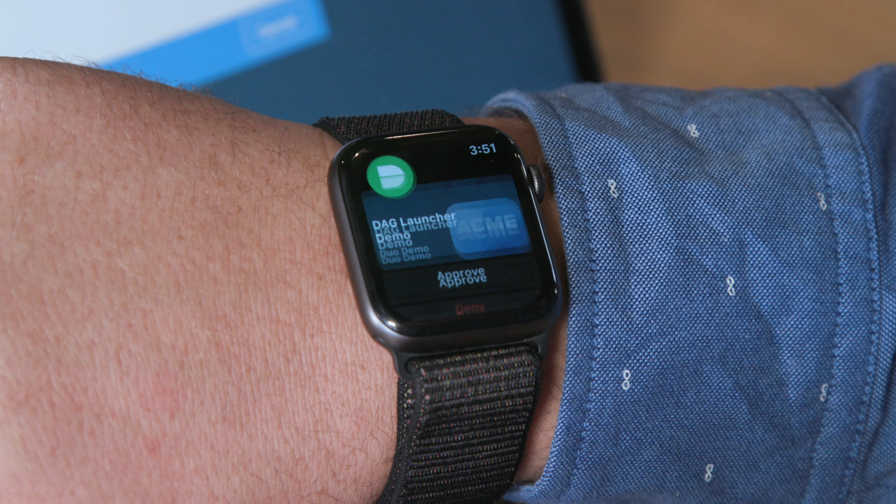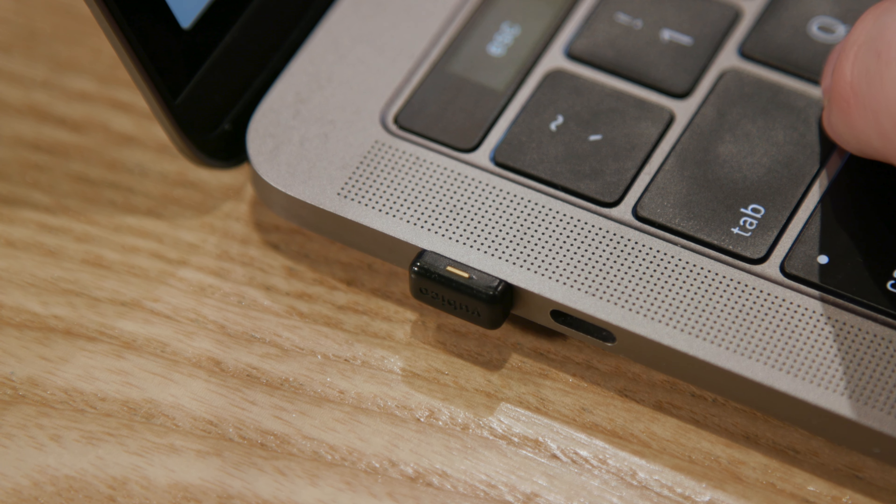For even quicker authentication, it'll work with Apple Watch or U2F tokens, like YubiKeys.